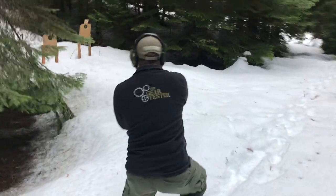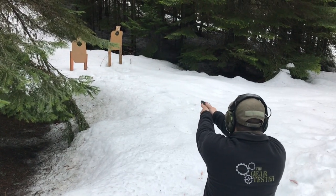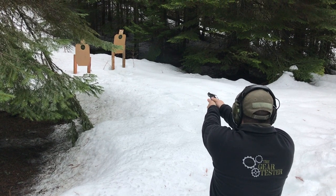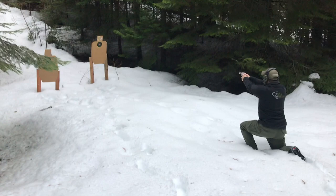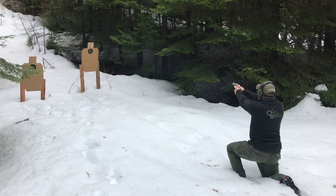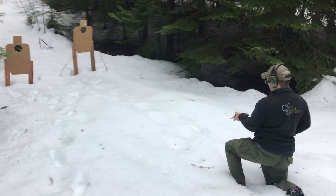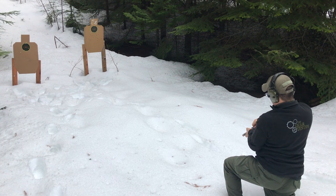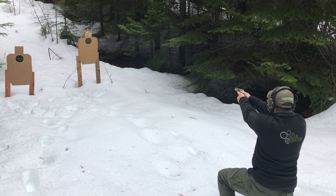I decided to kneel down and shoot. I probably should have gotten up closer because I managed to do some missing. I got 2 hits on that 6 inch shoot-and-see target. Ran up close and thought I was going to smoke this one with the last 2 rounds, but managed to completely miss. So instead of a quick strip I decided to use the speed loader because that's faster and the gun is completely empty, and I managed to get both those on target.